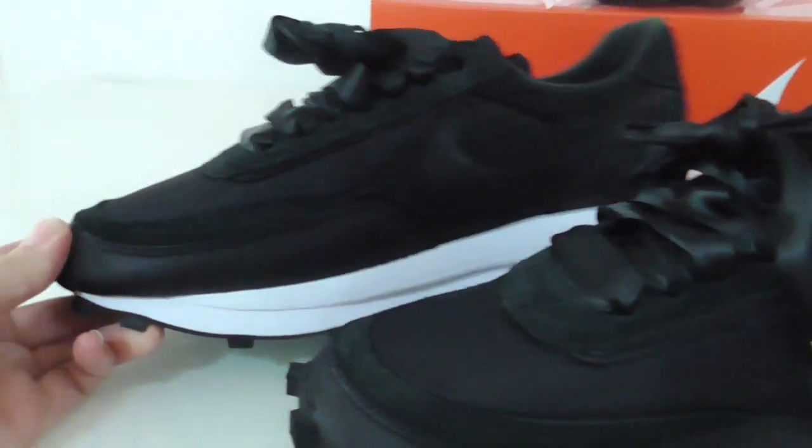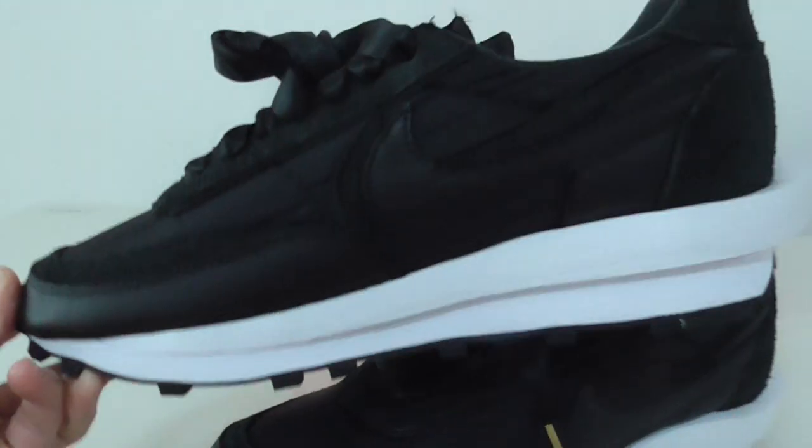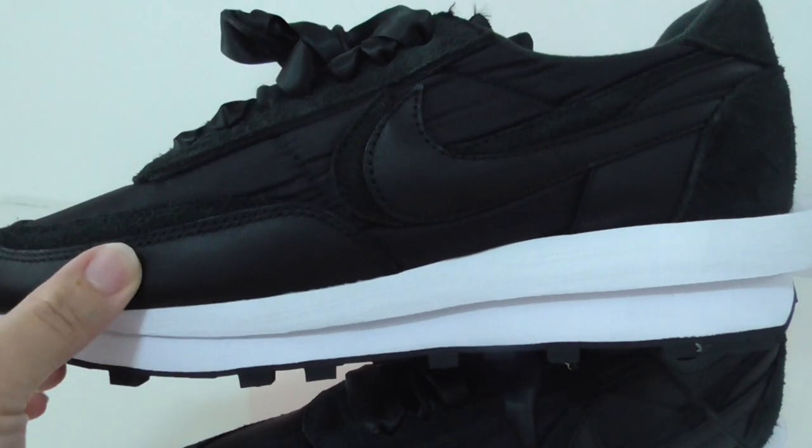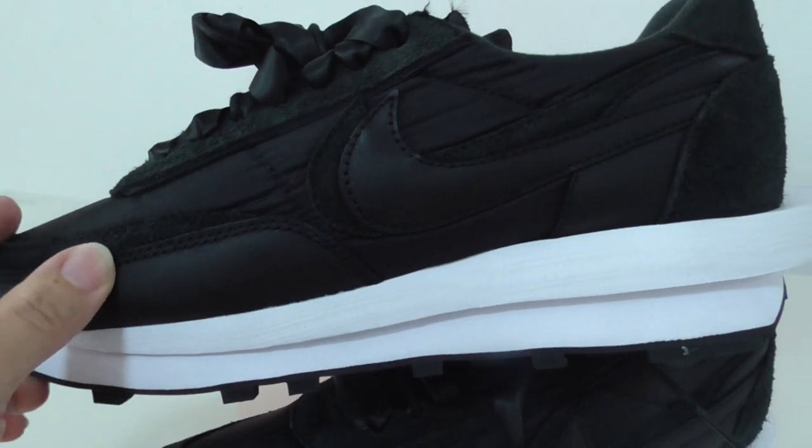On the inner side it has the same design — you can see the double bare upper with tumbled leather, suede, and stitching with needle work.